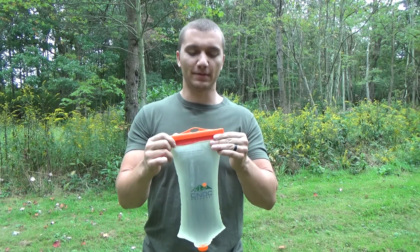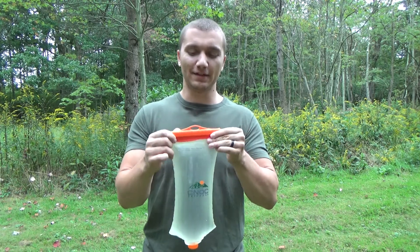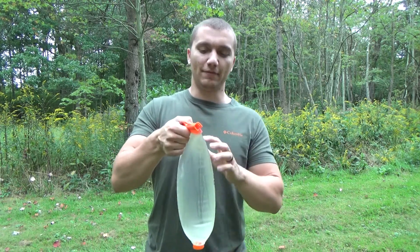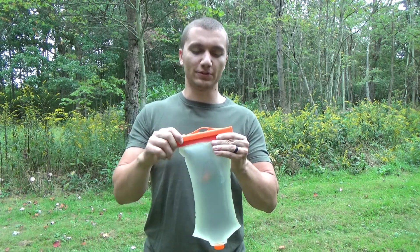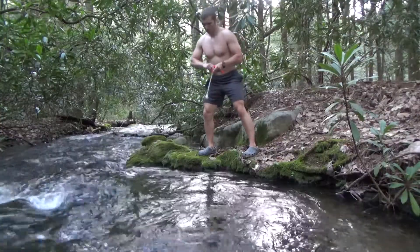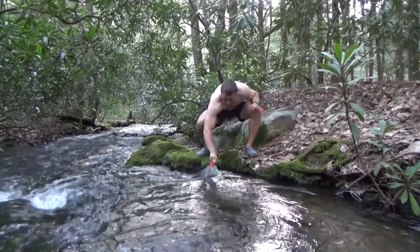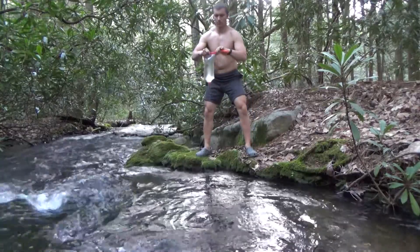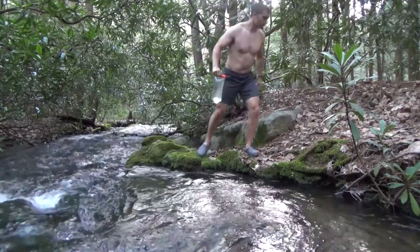I was certainly skeptical at first but now that I've used this for a few years I'm definitely a believer and really like this system. The added advantage you have is it makes it super easy to fill up if you're at a decent water source. You basically just take this top off, open the bag up real big, and just scoop up out of the stream. It makes filling this up super easy and you can get your water topped off real fast without losing time when you're trying to filter water out on the trail.